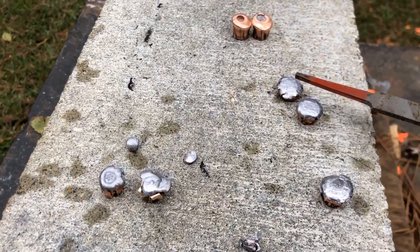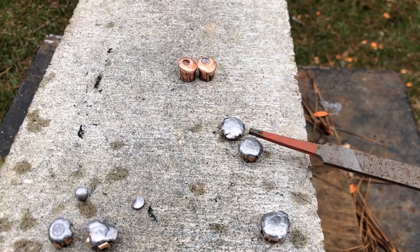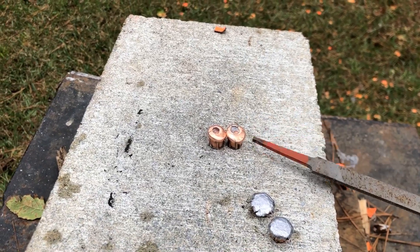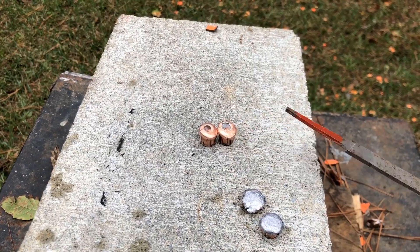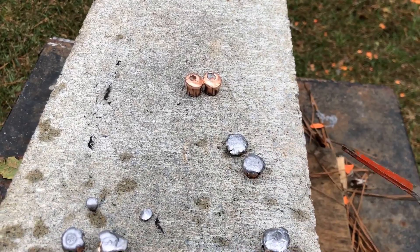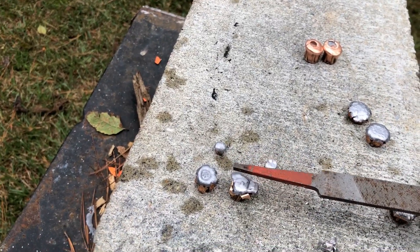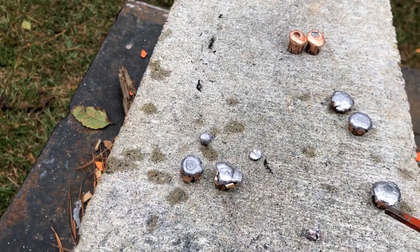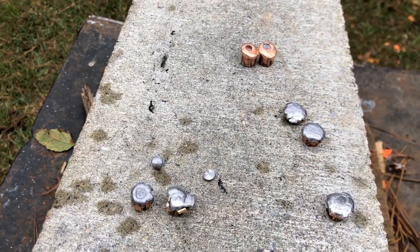We shot these two first — these are the two .45 ACPs, and these were +P loads. These are just copper-coated bullets, not jacketed, going about 890 feet per second. These here were going a little over 1,000 feet per second. Then the next shots were these two: this one is the Hornady Critical Defense and this one is the Federal. These did not go all the way through, but the others went all the way through both buckets into the Kevlar underneath.